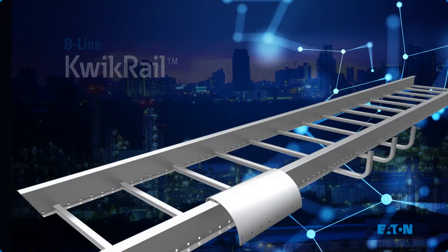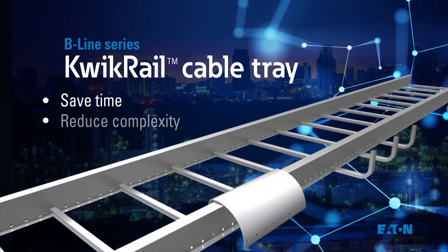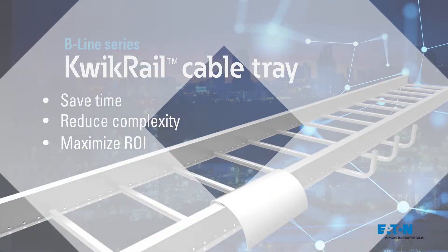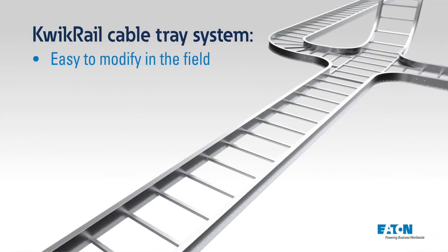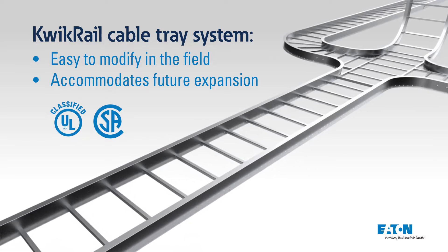Eaton's B-Line Series Quick Rail System is designed to help you save time, reduce complexity, and maximize the return on your investment. The Quick Rail System is completely field modifiable and easily accommodates future expansion.